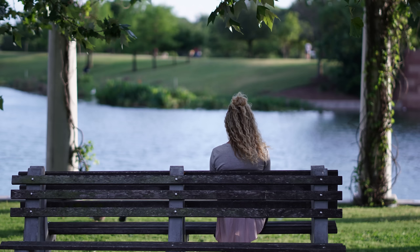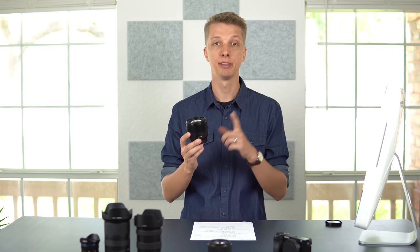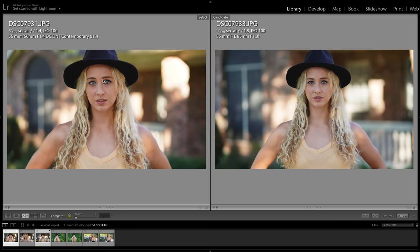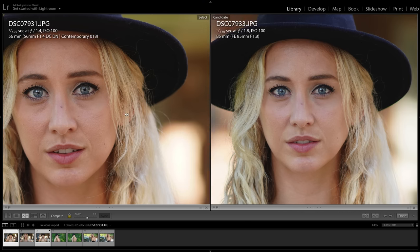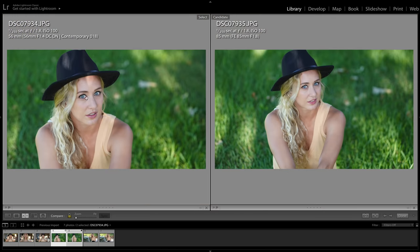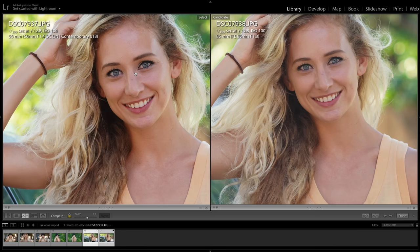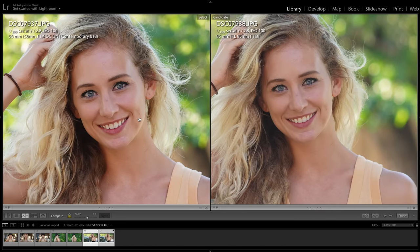This lens features autofocus that is fast, super accurate, and silent. Wide open, the Sony 85mm is nice and sharp. I took three sample images of my wife comparing the 85 to the Sigma 56. Shooting both lenses wide open — f1.4 versus f1.8 — the Sigma 56 is a sharper lens. When I stopped the Sigma down to f1.8 and compared it to the Sony 85 wide open, the Sigma 56 was still just a touch sharper. At f2.8, both lenses are sharp, but the Sigma 56 is just a touch sharper.